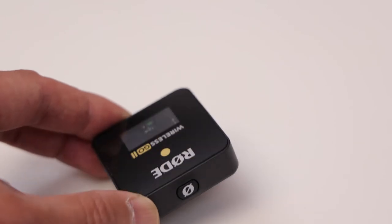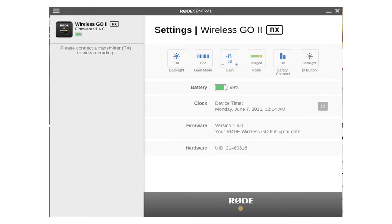Straight out of the box, it's really simple to use — there are only a couple of buttons and I figured it out within minutes. It's already paired and ready to go. What I would suggest though is to download the RØDE Central software and connect the transmitters as well as the receiver to your computer, and fine-tune the settings to exactly how you want it — whether you want compressed or uncompressed audio, or whether you want it to automatically start recording all the time when it's on or only when the receiver is on. It's also always good to plug it in and check for any firmware updates to maximize its potential.